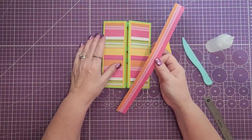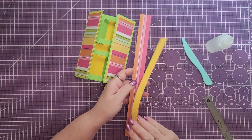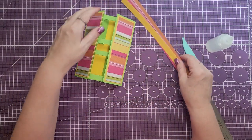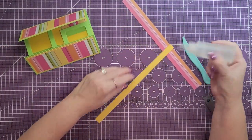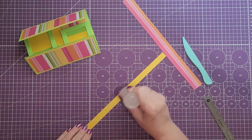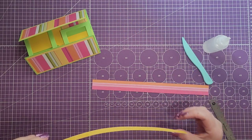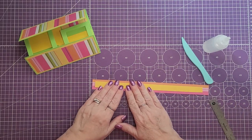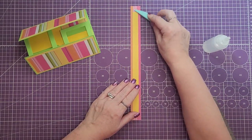Now we're going to work on the belly band. I have a piece that is one inch by twelve inches, and then another piece that is eleven or twelve by one half inch — it doesn't really matter because you're going to hide it with the embellishment on top. I'm going to take the yellow piece and glue it down to the middle of the twelve inch piece.